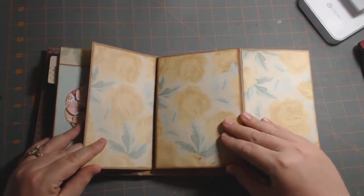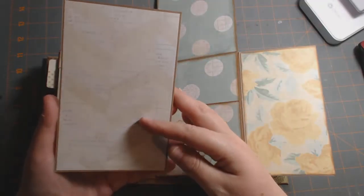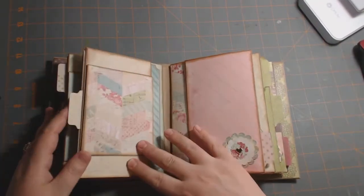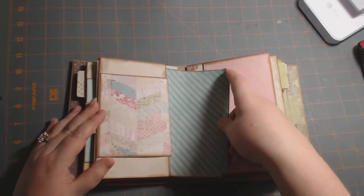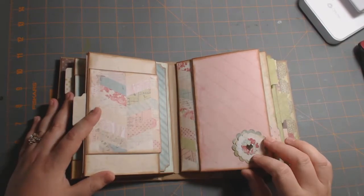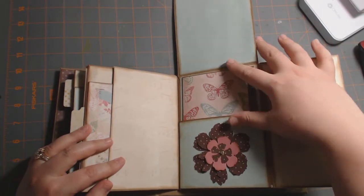Here is this page — the rose is so pretty. It opens up like that, and then here's this booklet with lace and roses. I inked around all my edges with Tim Holtz Vintage Photo. On the other side it's blank — I have enough paper left, so I'm going to put pattern paper on it. Another one of my scallop punches — I thought that turned out really cute. I just used little brads in the middle of those. And there's the music note paper.